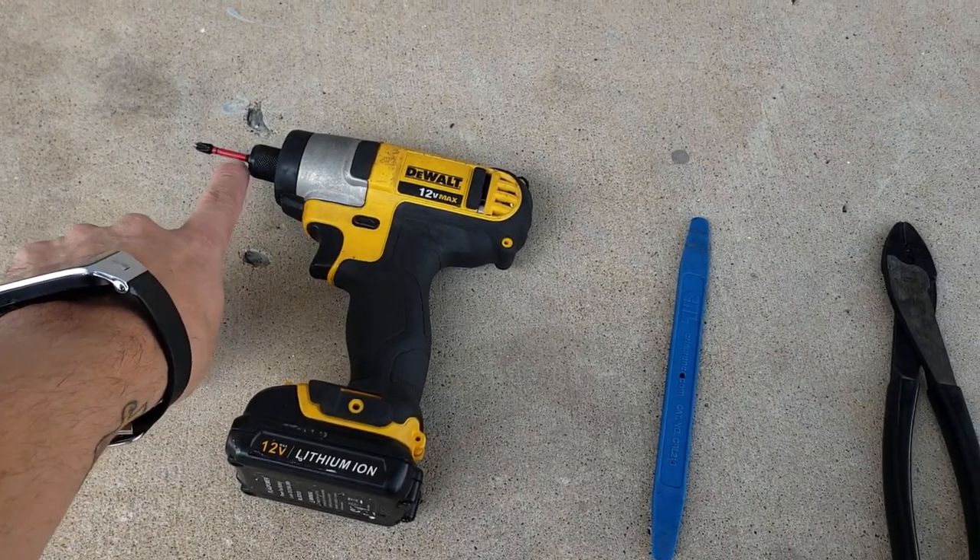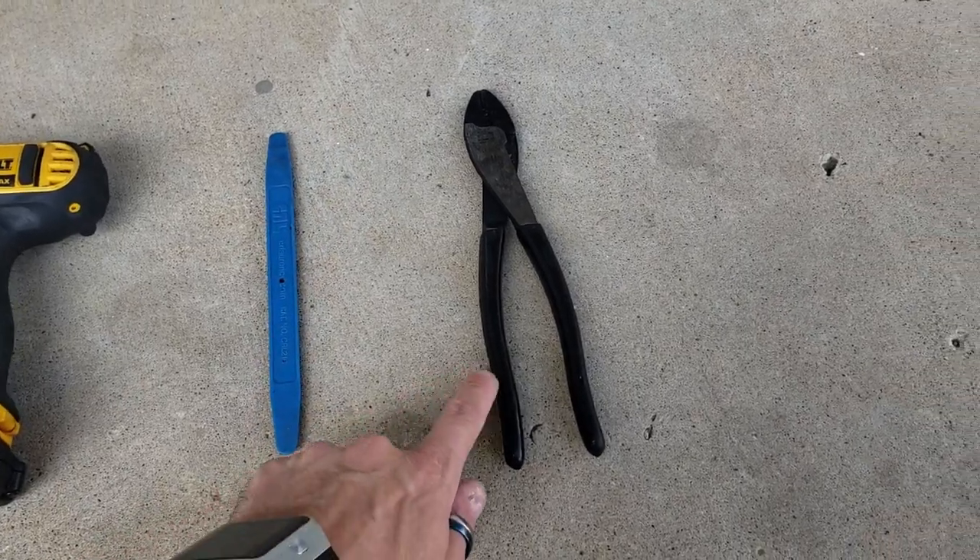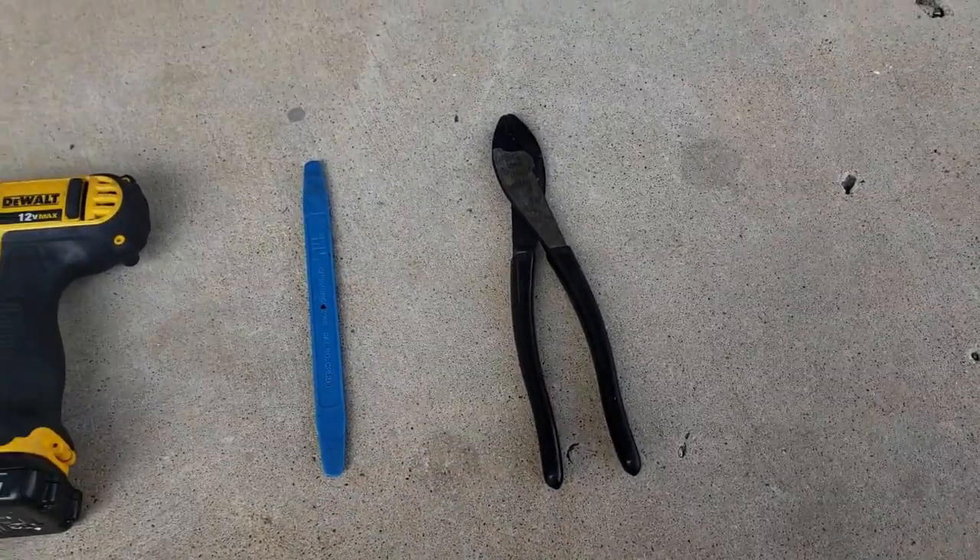You can use a Phillips screwdriver or a Phillips bit in a drill, a panel popper or screwdriver, and a pair of cutters to cut zip ties.